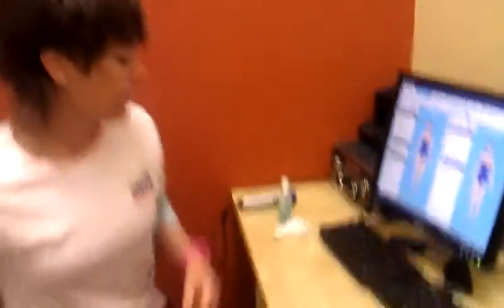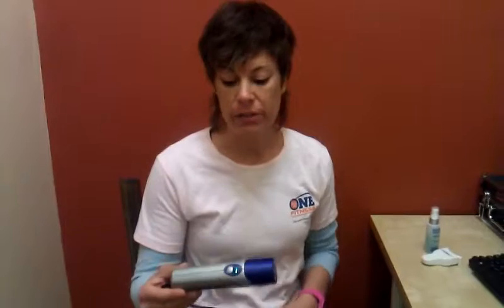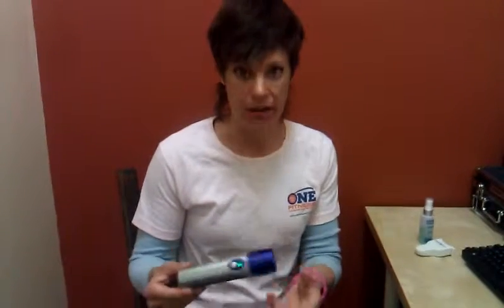So what we have here is our Ultrasound Body Fat Tester. This is very similar to if you've ever had any ultrasound done at a hospital — for instance, if you're a woman and you've been pregnant and you actually have an ultrasound on the stomach, you kind of see an image come up on the screen.